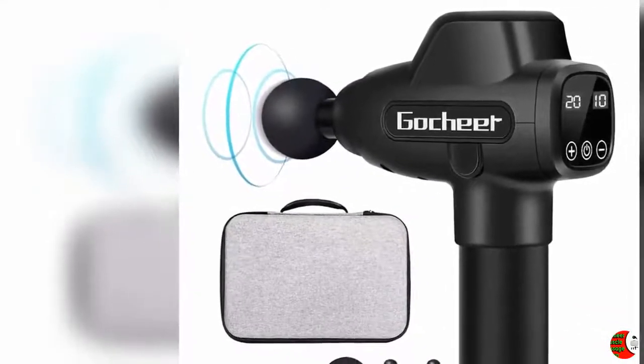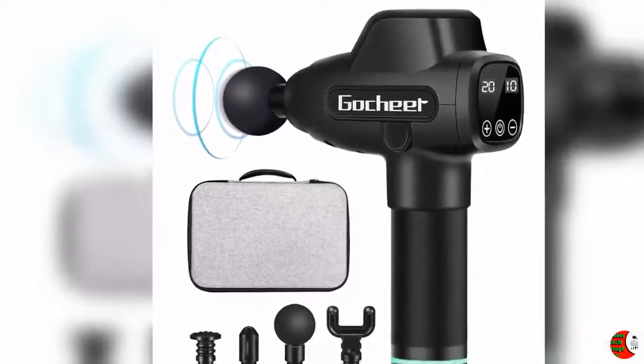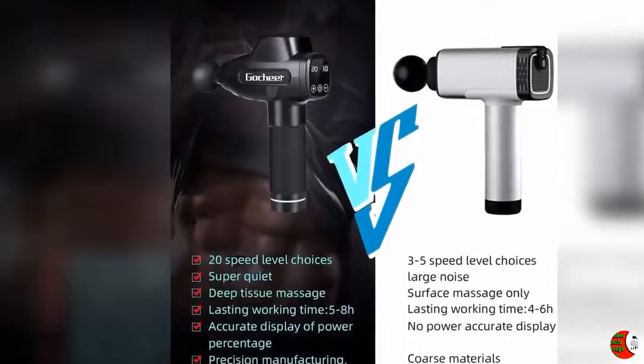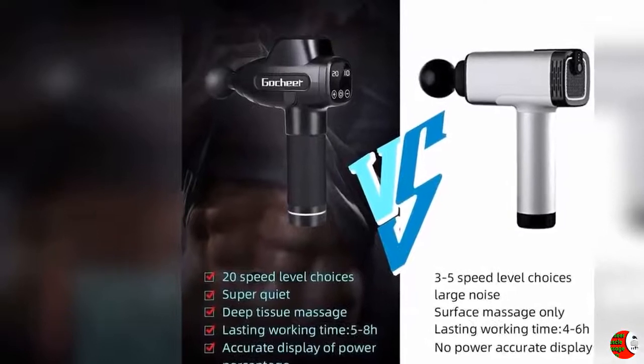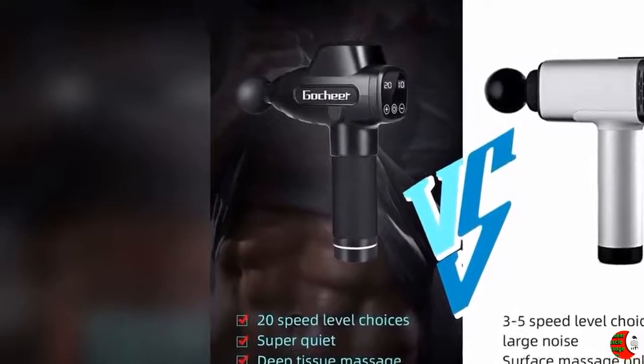The LCD display shows speed level and remaining power for simpler operation and higher efficiency. Strong and powerful high-frequency vibrations give your body and muscles a completely relaxed feeling. The device is upgraded with intelligent timing protection to avoid excessive massage time and damage to muscles in the same part.